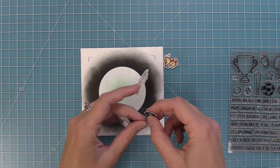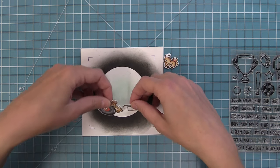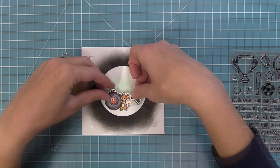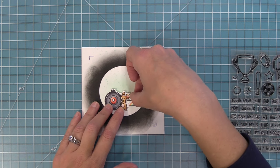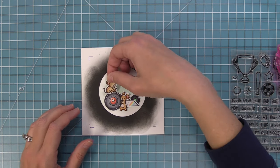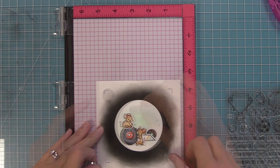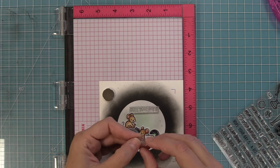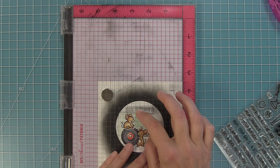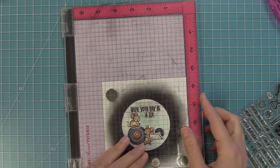Now I add adhesive behind all these pieces to create a little collage — the record behind, then the embroidery-hoop-turned-record mouse layered on top — creating a cute little scene inside that circle we stenciled and inked earlier. We layer those guys down, then place the other little mouse on top of the embroidery hoop. He now looks like a record-loving mouse! Next I stamp a sentiment from All-Star: 'hope your day is a hit' — it's meant for baseball but also works really well with this music theme. I line those up in the circle we inked and use my MISTI tool to stamp them up by the little mounts.